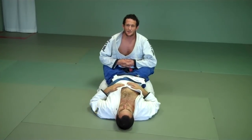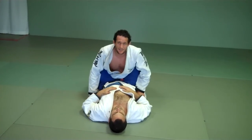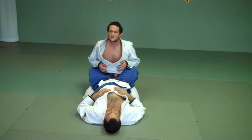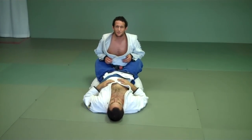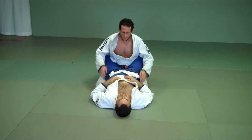Alright guys, we're going to do Passing the Guard today. This pass I learned from Zebeleza, or Leon Teixeira, who has probably the most successful kids program that I know of in Brazil. This is the way he teaches his basic pass. Here we go.